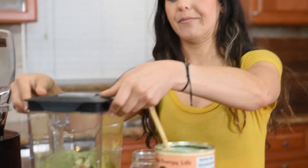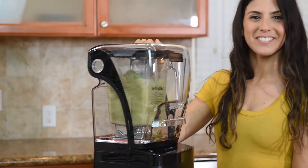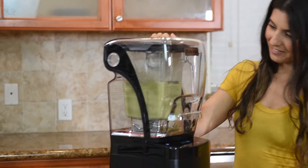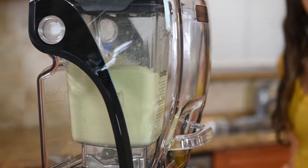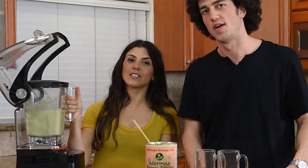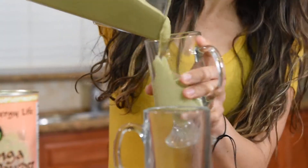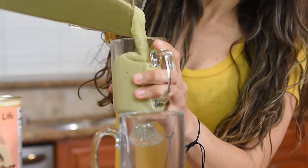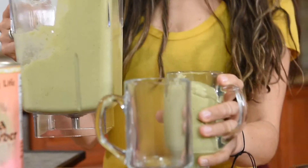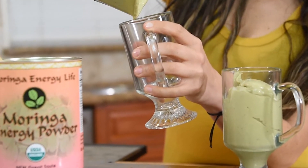Seal it off — away we go. It's such a beautiful color. Now Moringa is very similar to matcha but it's actually more nutrient dense. Just mixing this into very simple basic recipes so that you can incorporate it into your everyday life, and it becomes easy to become healthy.